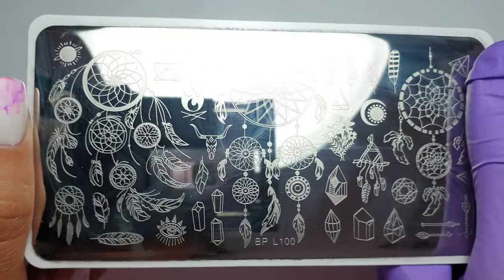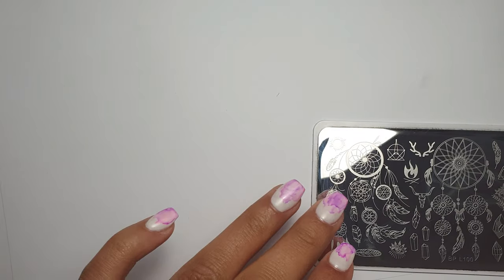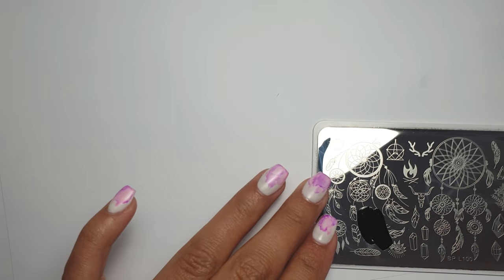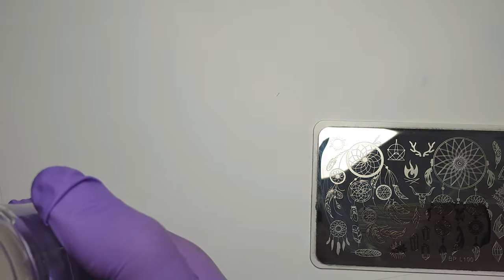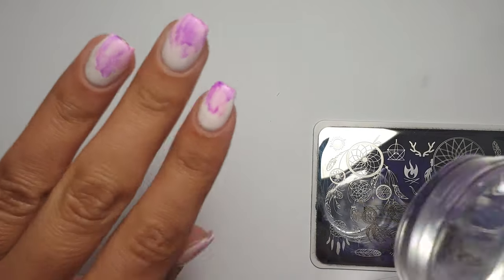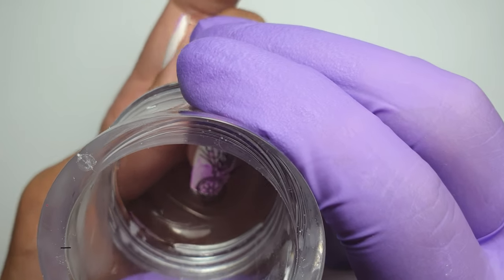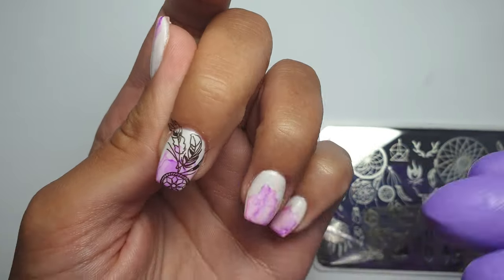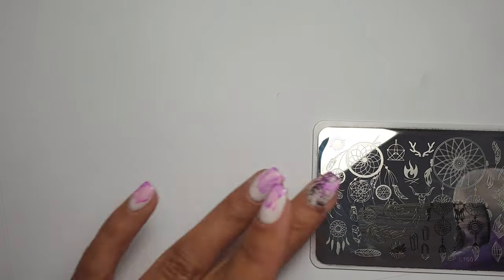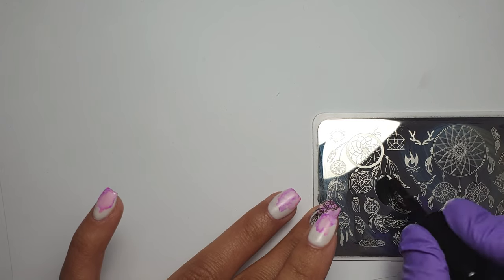Now we're adding the stamping. I'm using an amazing dream catcher plate from Born Pretty — I think it's called BPL-100 — with Nicole's Diary black stamping polish. I apply a generous amount to the image, scrape once, then roll my stamper over the surface. Off screen I use a lint roller to remove any excess image I don't want, then position and stamp. It was a little tricky on shorter nails — I'm so used to longer nails — but I was quite pleased with how they turned out. I then clean the plate with acetone and repeat on the next nail.